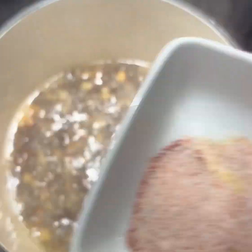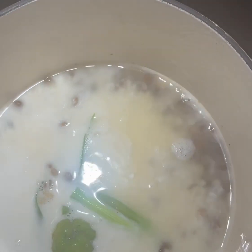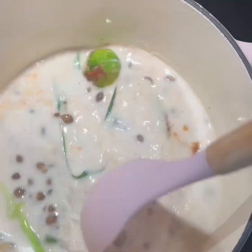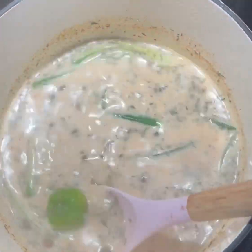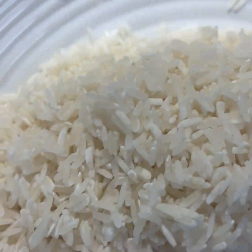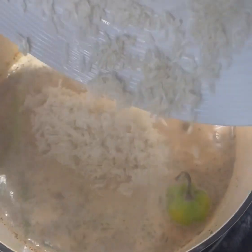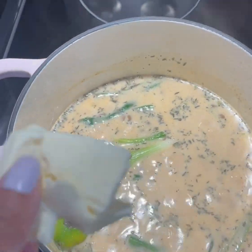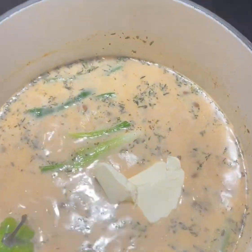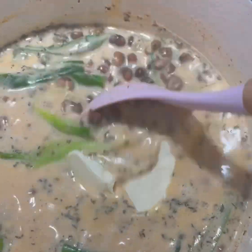Then we're going to do the gungu peas rice. Here you can see the peas boiling with some seasoning. I added some coconut milk with scallion and scotch bonnet pepper, one cup of washed rice, and about a tablespoon of unsalted butter.